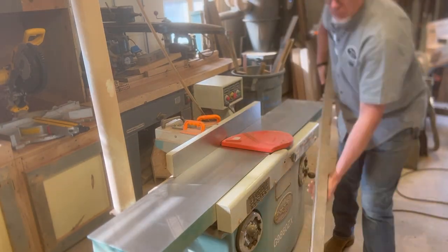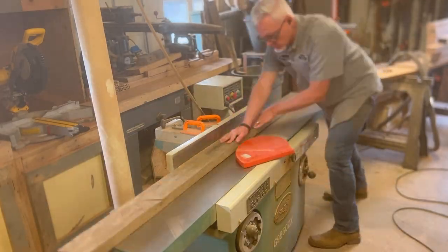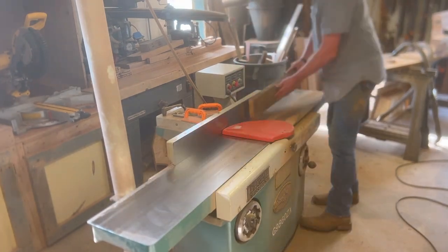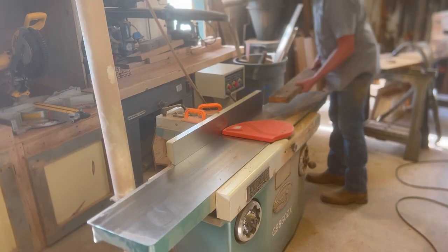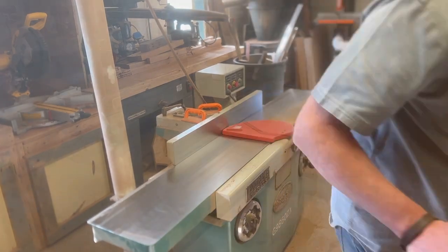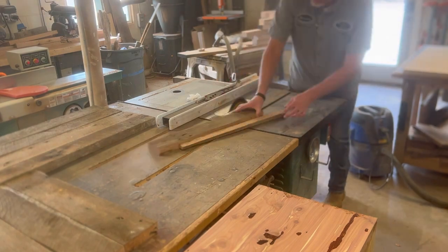We're going to run those through the joiner — just the back side of them — to get the back side flat so we have a flat surface to reference from. And then we'll also run one edge through the joiner to get it flat. And on the stiles, we'll run the other side through the table saw, which is what you're seeing me doing here.